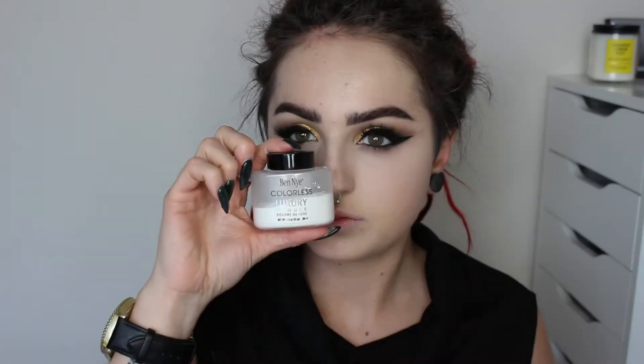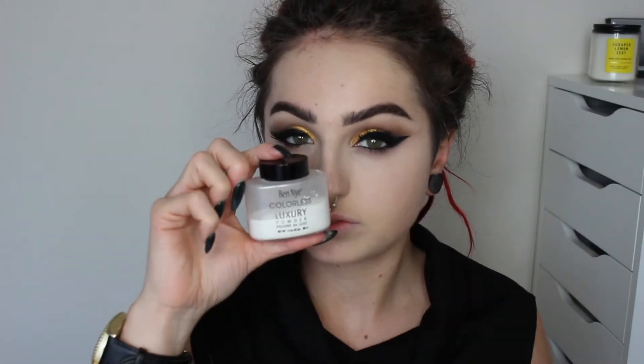I'm using the MAC Prolongwear Concealer on my chin, my nose, and underneath my eyes. Then to set that I'm using my Ben Nye Colorless Luxury Powder. I like to pack this into my concealer with a dry sponge — I like to use the Real Techniques one because it's got that flat edge to it, so it gives a really clean edge.